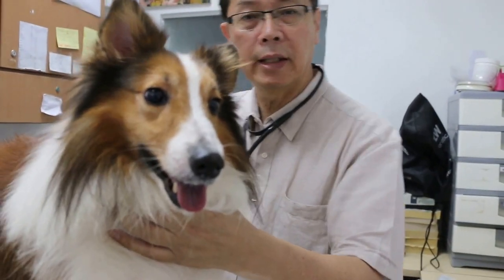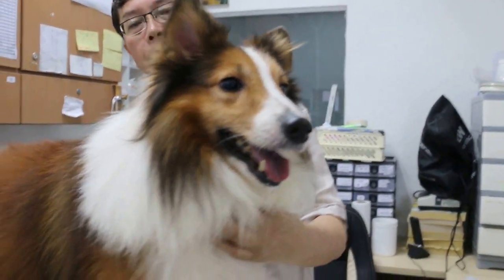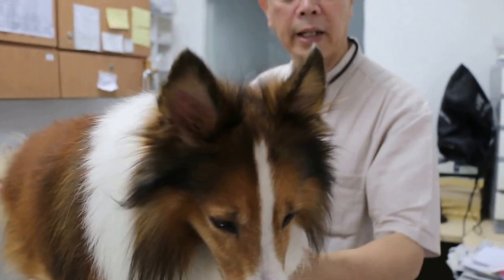Now, before doing anything, I weigh the dog so that I know the correct dose of the sedation drugs. Then after that, we take the rectal temperature. Rectal temperature is normal. So these are the two things to be done.